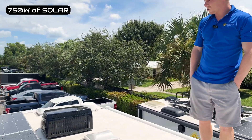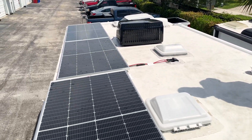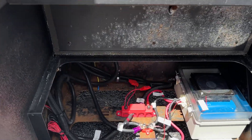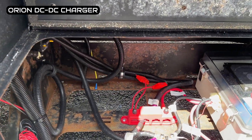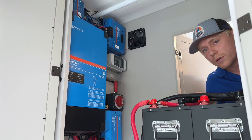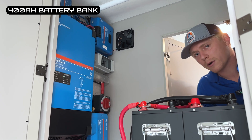In this system, we installed 750 watts of solar on the roof. Down in the understep compartment where the old batteries were, we put an Orion DC to DC charger, just a 30 amp model for now. We installed a pretty small battery bank for now of 400 amp hours.